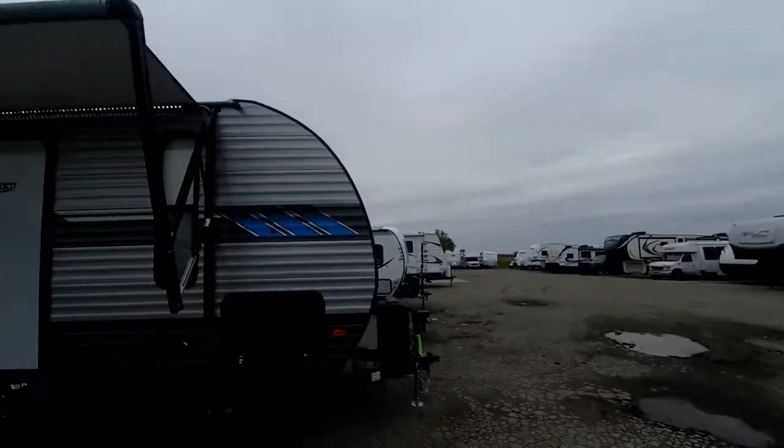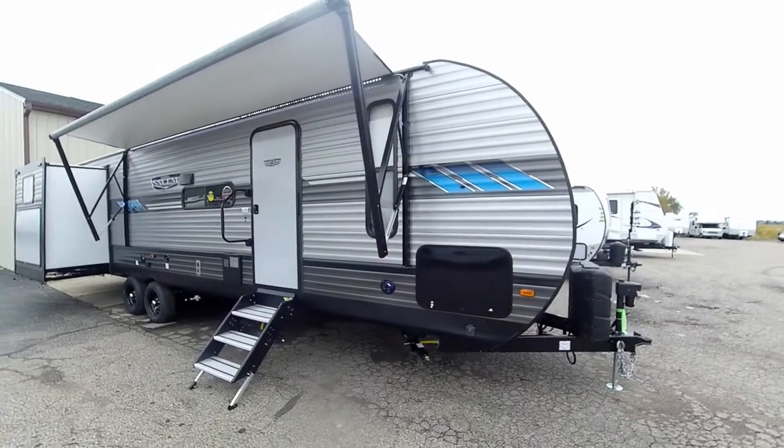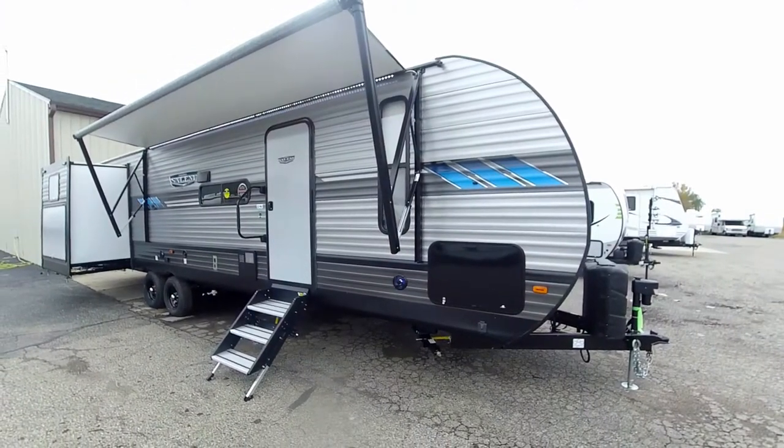Good afternoon guys, Greg with Fun and Sun RV and it's time for another walkabout. This time it's on the Salem 31 KQBTS bunkhouse family travel trailer — a 31-footer with three slide-outs on it.